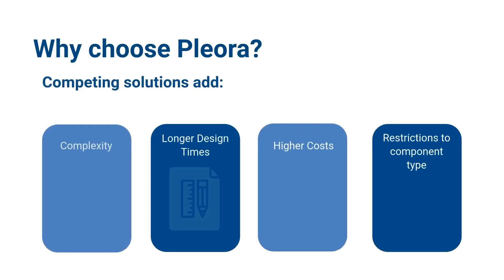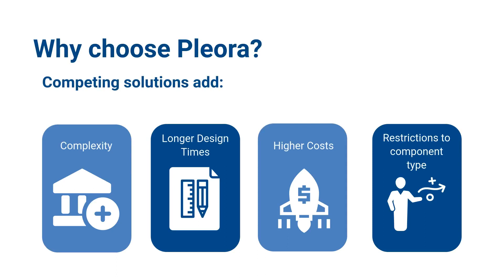Why choose Pleura? We are a leader in GigE standards with 20-plus years of experience in the space. Other competing solutions may add additional complexities, elongate your design times, increase costs, and vastly limit component selection.